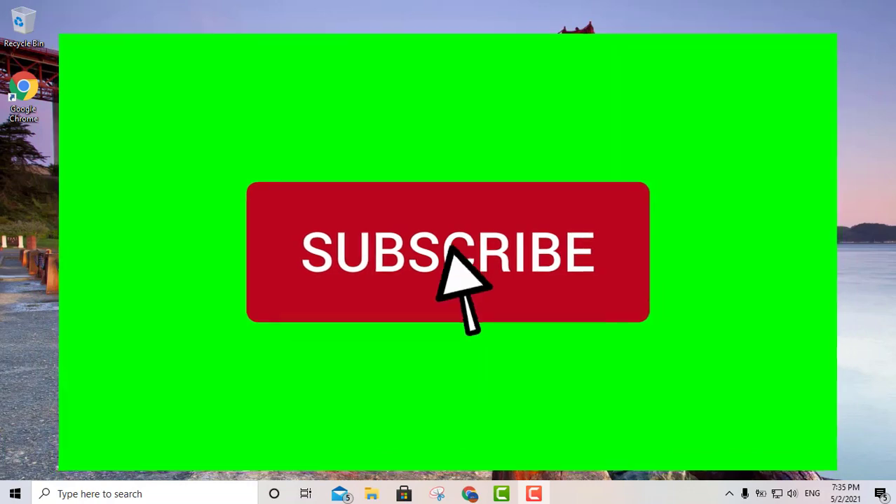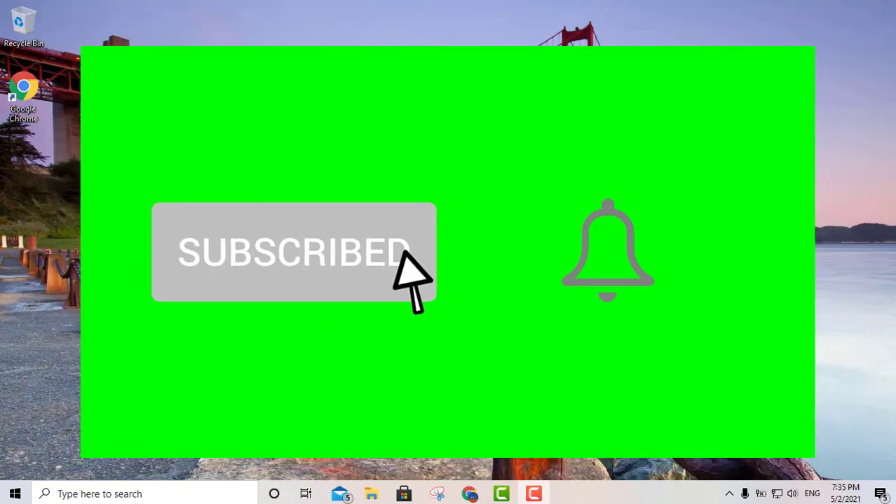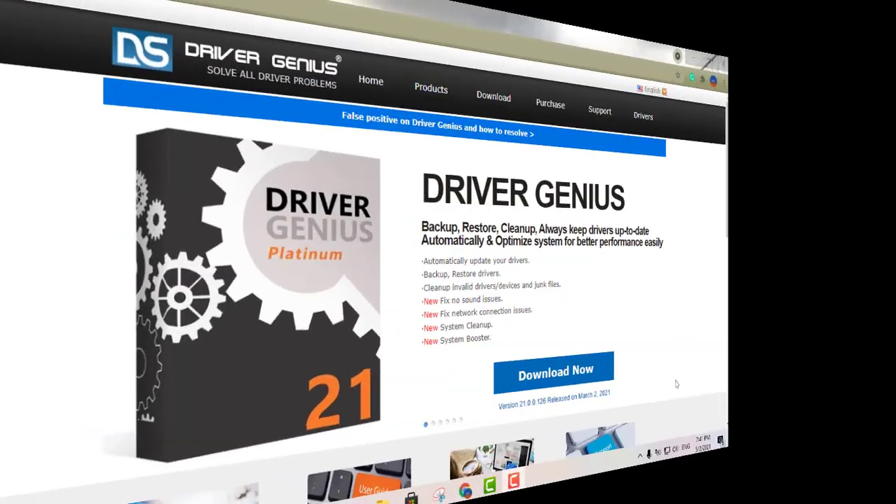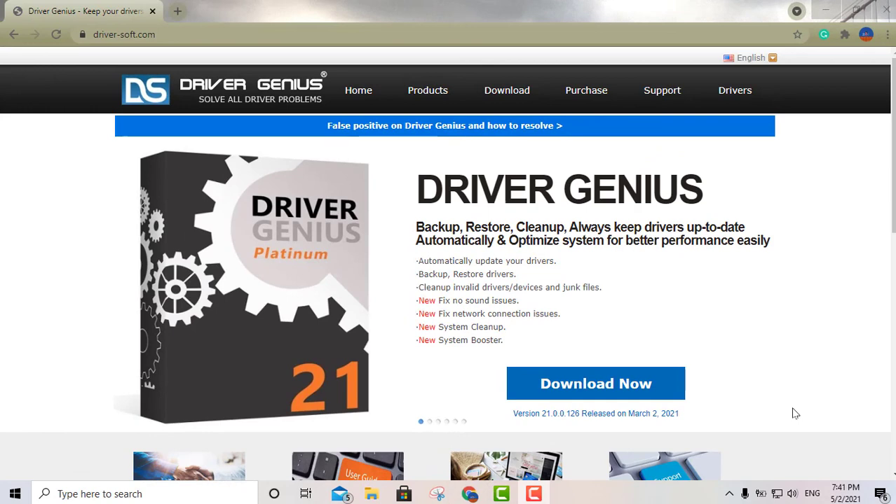Before we continue, I'm going to ask you to please like and subscribe to my channel. And if you can, go ahead and activate the bell for notifications. Alright, so let's get started.